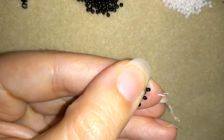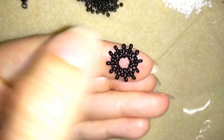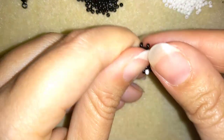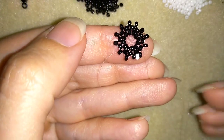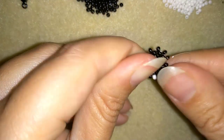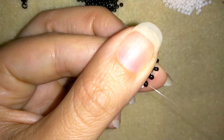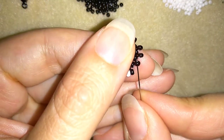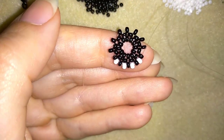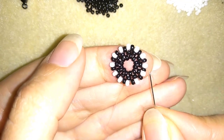Now I'm going into this black bead, taking just one white bead and going here into my black. Then again take one white bead and go into the next black, one more, go into the next. I'm going to continue this until the end of this row and I'll meet you here.